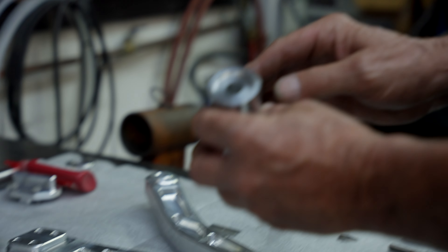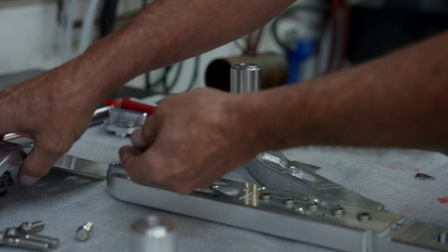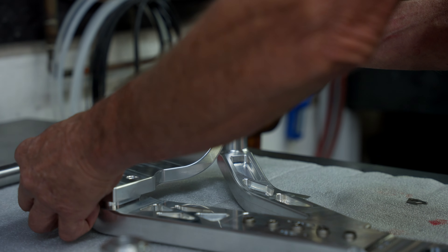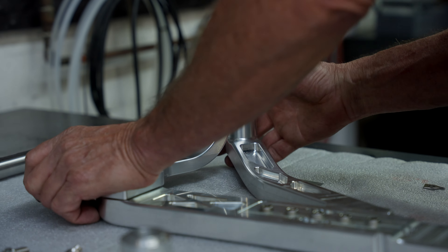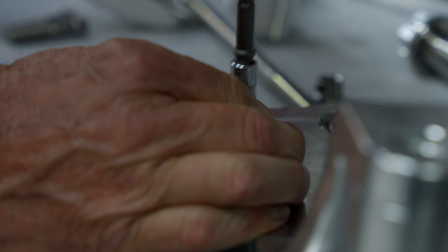We're going to finish assembling the right side. This is the arm that comes off the pivot and ties it into the upper shock pivot. We can assemble this and torque it down — there are two bolts from the inside. Run them down and torque them.